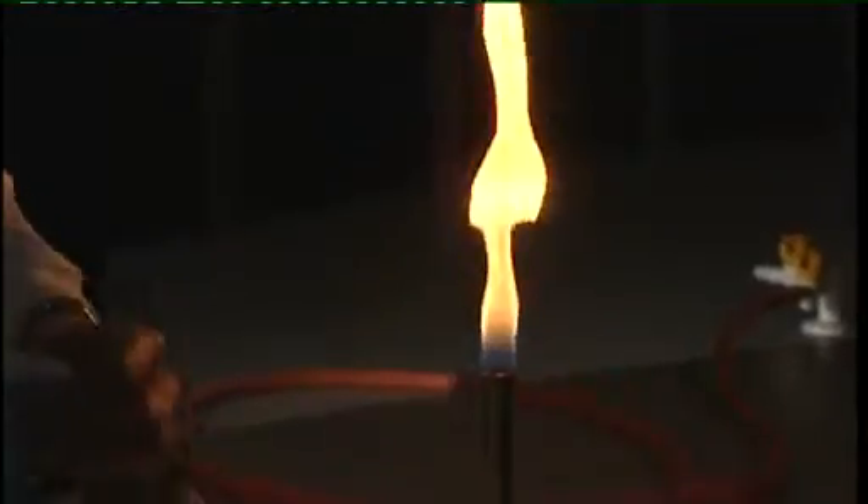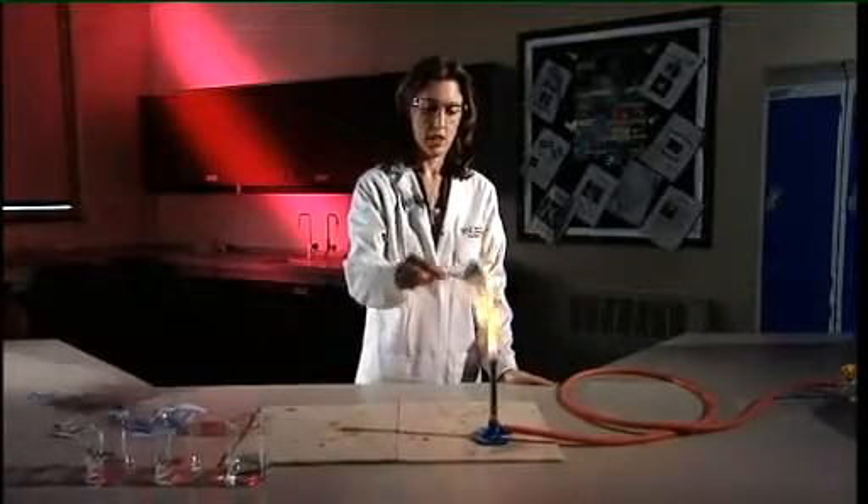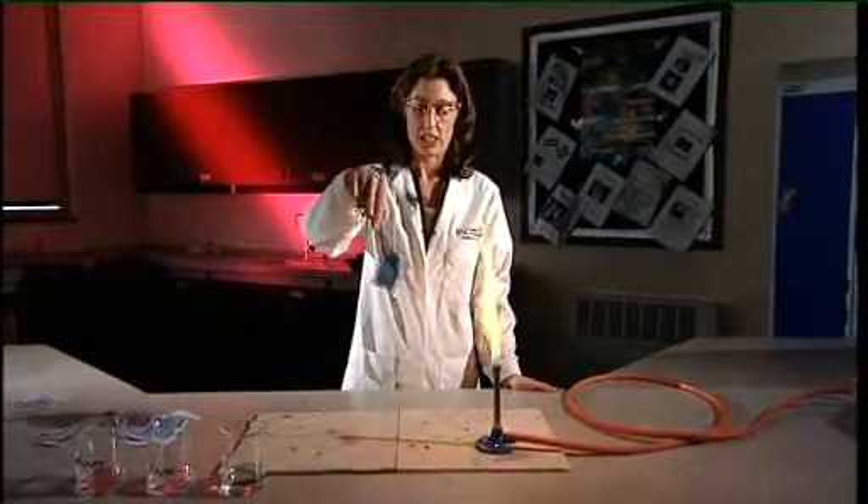First of all, with tongs, put your first piece of paper into the water. Then with tongs, put it into a yellow Bunsen flame. Hold it long enough to show that it does not ignite.